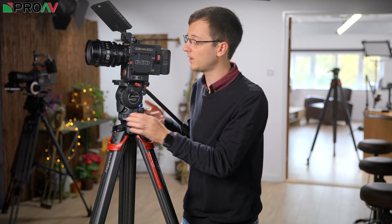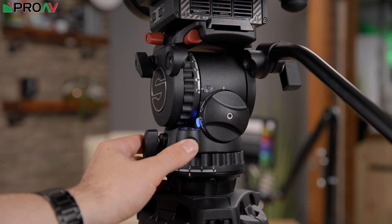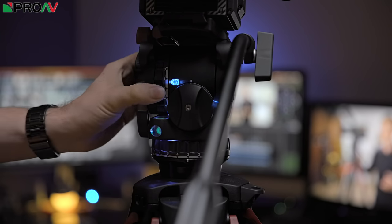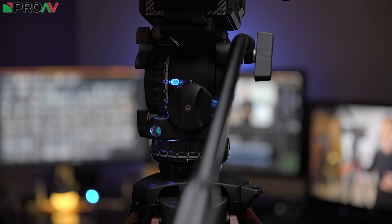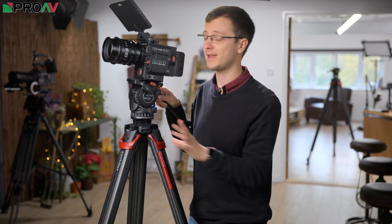Press the side once and the bubble will light up; hold it down and all the lights will come on as well. These are very subtle and dim, but they are just enough and very carefully placed so that you can see which drag and counterbalance settings you have enabled in complete pitch black.